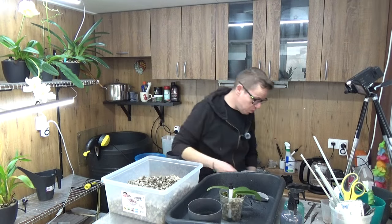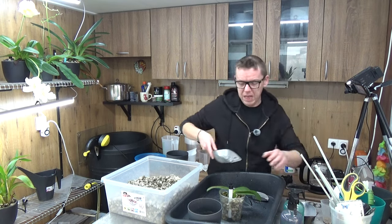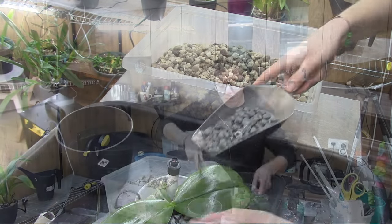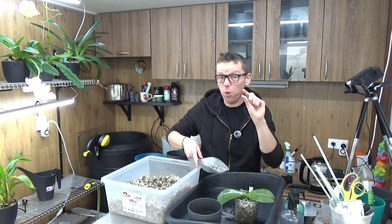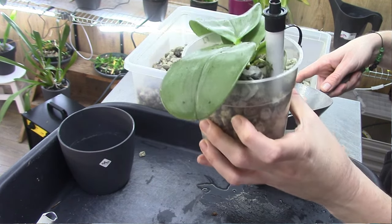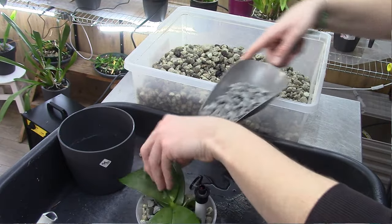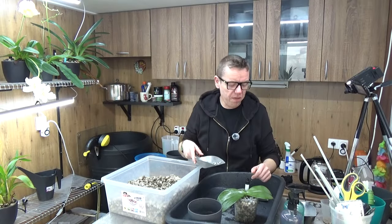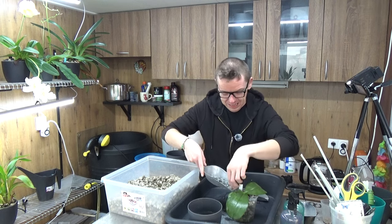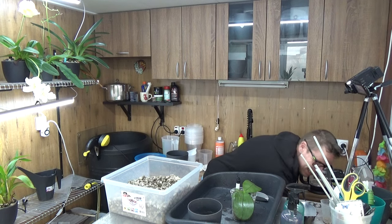I'm going to grab some pebbles — I like to use them as a top layer. It does look nice, and it also helps with the top dry layer. The top layer of your pot, about one or two centimeters, might dry up — especially in summer when evaporation is quicker due to warmth and light. To avoid that, we put a layer of pebbles on there. For these small pots I don't often have a top dry layer, but I still use the pebbles because I like the look of a more even setup. I try to always put some of the roots on the outside of the pot so we can see them grow.